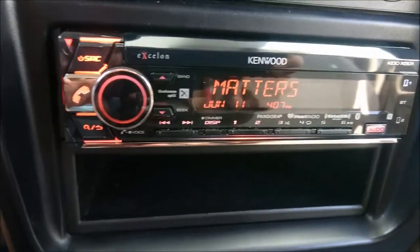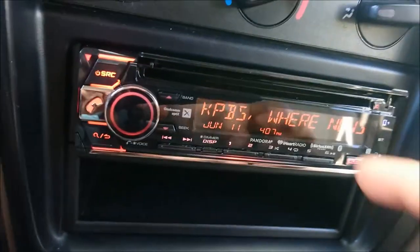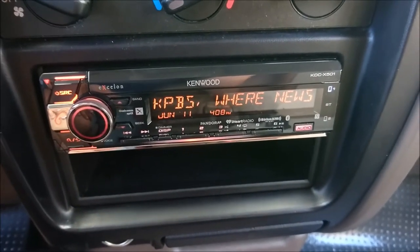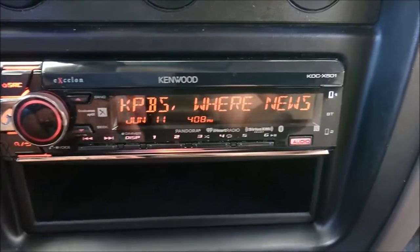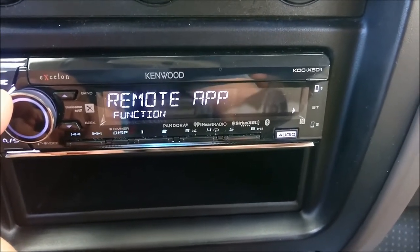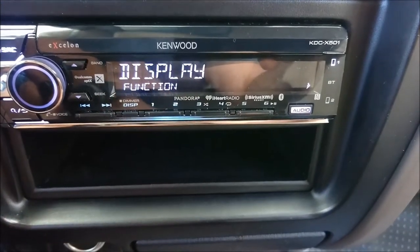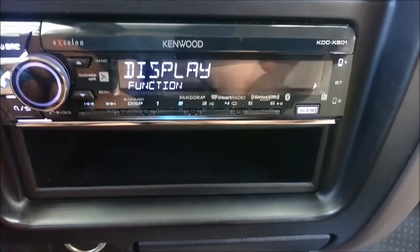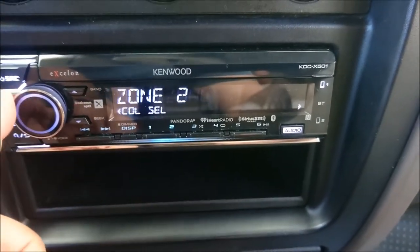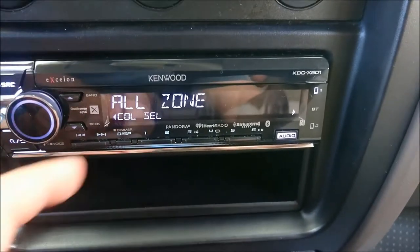As far as the menu system, it's pretty simple to use. The CD player slot is right here, underneath this little cover, which I think is a nice touch — it keeps the unit looking clean and doesn't allow a lot of dust to get into the CD area. For the different settings, you push this button in and it goes into the function menu: display, tuner settings, Bluetooth mode, remote app, clock, demo mode. Within these menus there are other settings. For example, if you go into display, you can choose your color — you can do all zones, zone one, or zone two. Zone one is these buttons on this side and zone two is the bottom area.